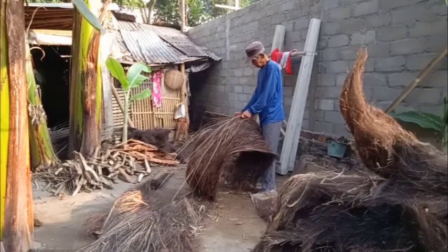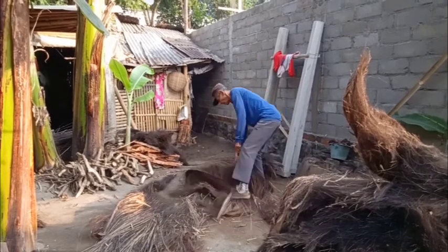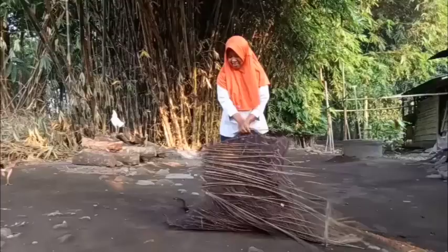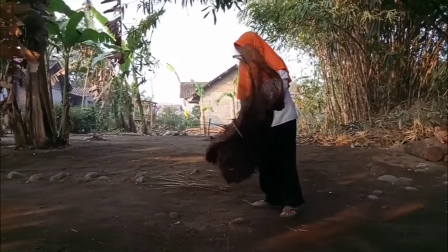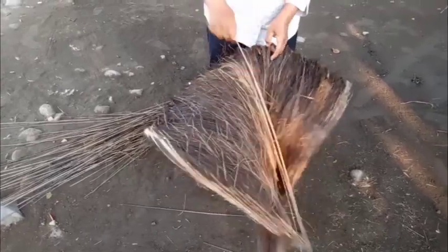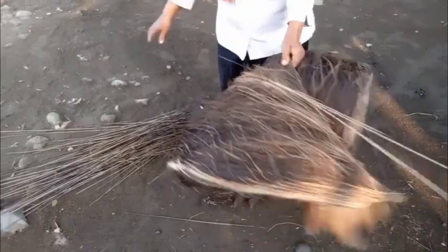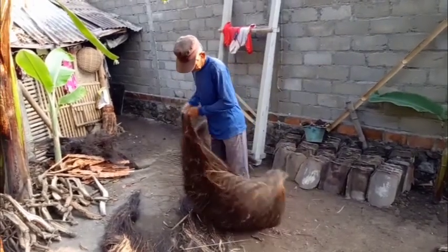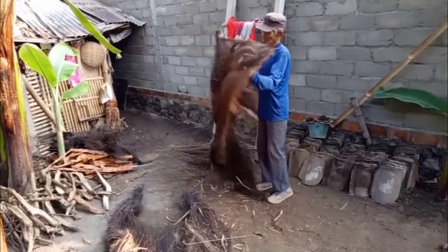Ijuk yang baru saja dipanen masih kotor dan kasar. Terdapat lidi berwarna hitam yang harus dibersihkan. Proses pembersihan ini memakan waktu yang lumayan lama karena harus berhati-hati agar tangan tidak terkena lidi yang tajam. Lidi hitam ini mudah terbakar sehingga dapat digunakan sebagai alternatif kayu bakar untuk memasak di atas tungku. Ijuk ini sifatnya mudah terbakar, jadi hati-hati dalam mengolahnya, jangan sampai terkena percikan api.